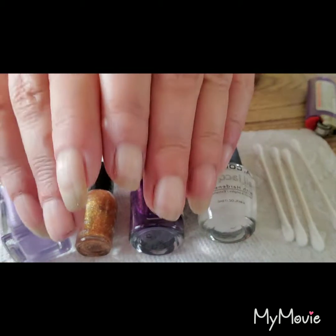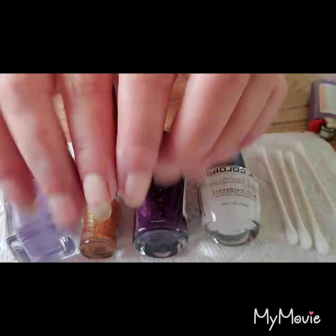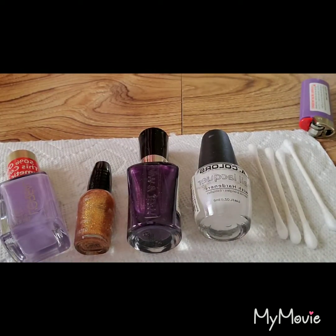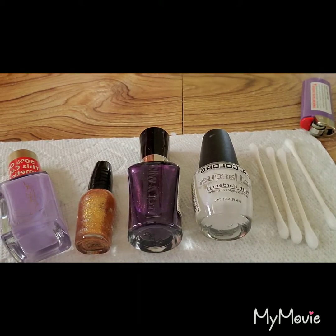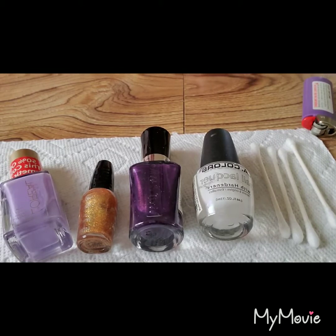Now, make sure you go and wash your hands because you're going to have some of that nail polish remover still on your nails. You are going to want to get that off before you put more nail polish on. Otherwise, it will eat at the under layer.